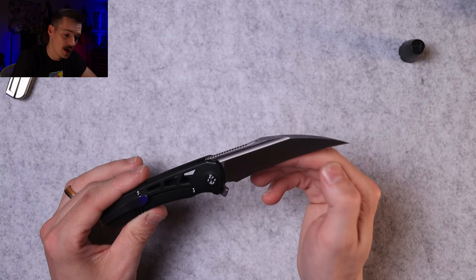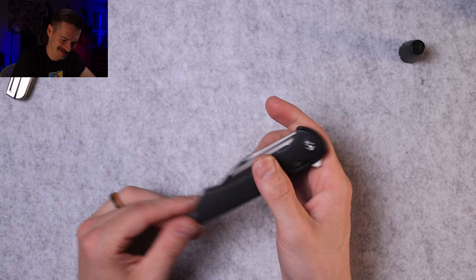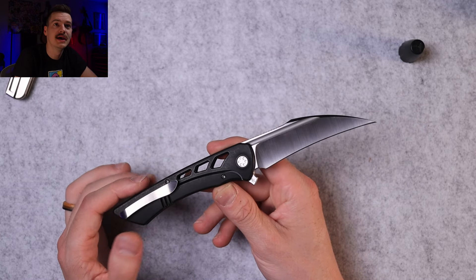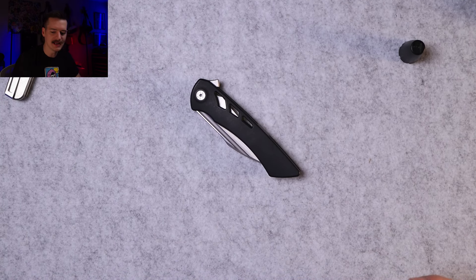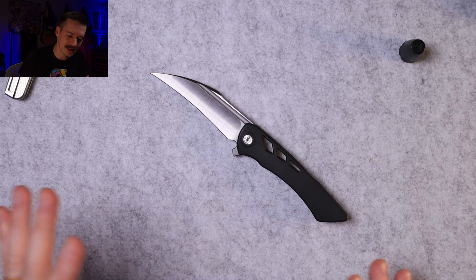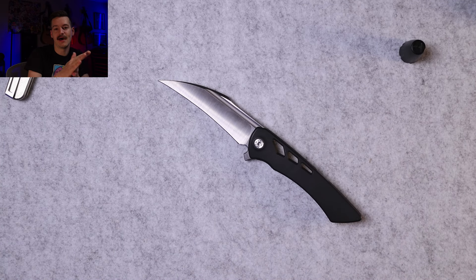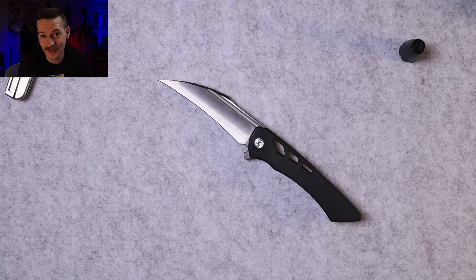Brian — well done, dude. I'm pumped. I will 100% be sleeping with this tonight — closed, don't worry. I'll be carrying it all day tomorrow and we'll talk about it on the livestream. Last Brian Adoe I bought was the Apex and I sold it — I regret it so much. But there you go: the Derecho. Links down below, grab one for yourself. I love it. We'll see long term — there's that sticky issue at the top, need to clean it out. Thanks for watching, like the video, comment below, subscribe, become a channel member. See you on the next one!